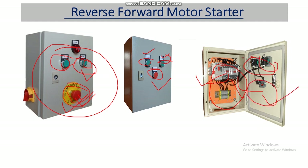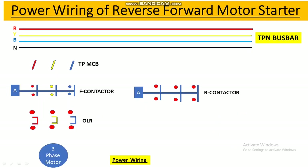Here is the terminal block where we can connect the power cables of the three-phase motor. This is also the MPCB — Motor Protection Circuit Breaker. Instead of a thermal overload relay, we can use an MPCB, and if we are using the MPCB then there is no need for a thermal overload relay.